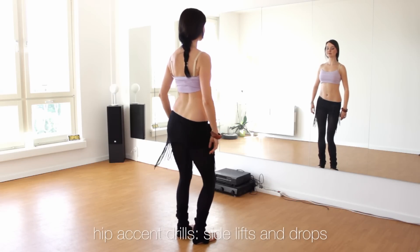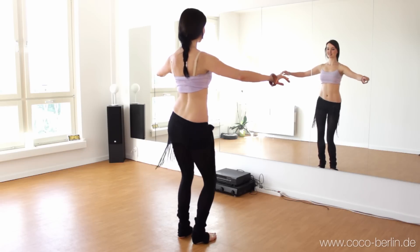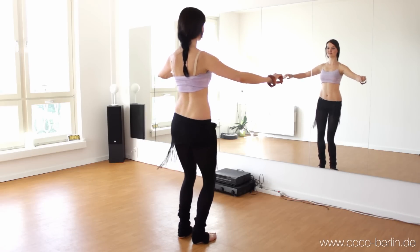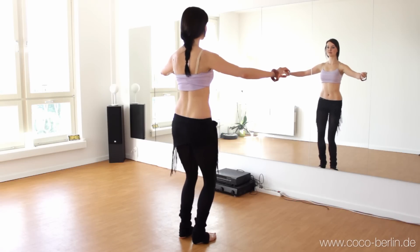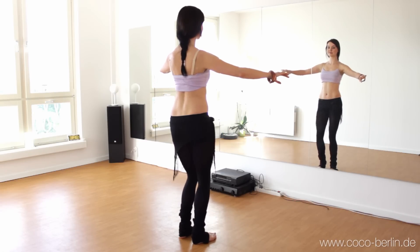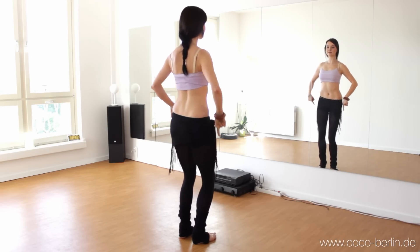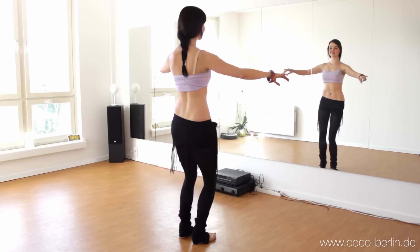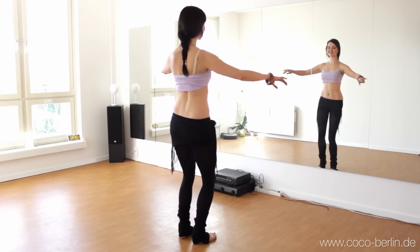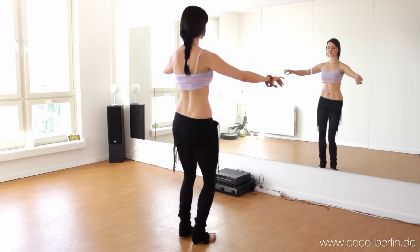We start by lifting the hip up and down. You relax your glutes. And now you also squeeze them. This is a controlled movement. And now you focus on the down movement.